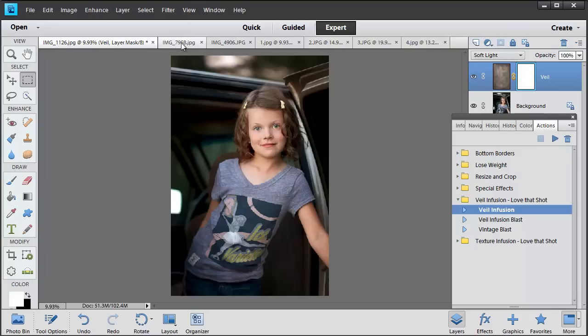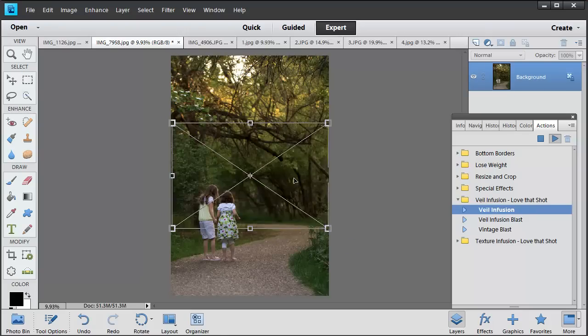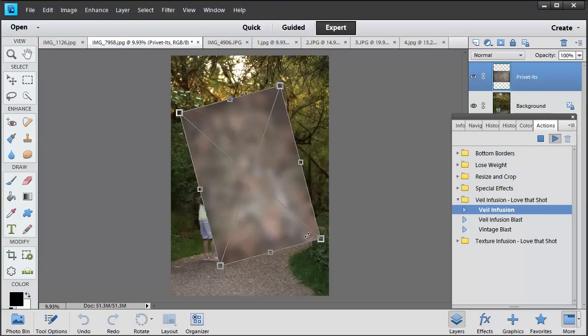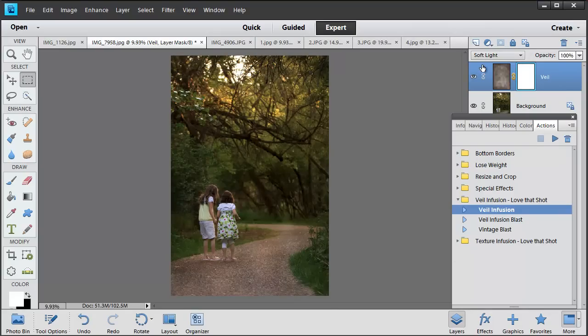Now I'm going to show you a little more creative way to use photo veils. I'm going to use the Privet veil again because I like to use it on everything. This time I'm going to rotate it the opposite way and put the lighter spot right over my girls in the lower left-hand corner. For this one I'm going to turn the opacity down a little bit to about 75%, which gives it just a subtle effect.